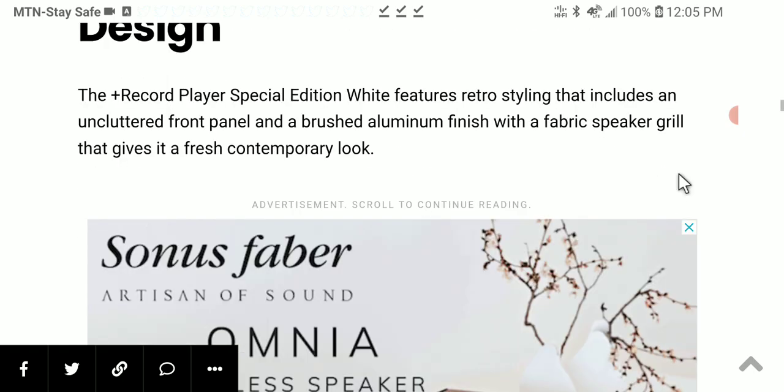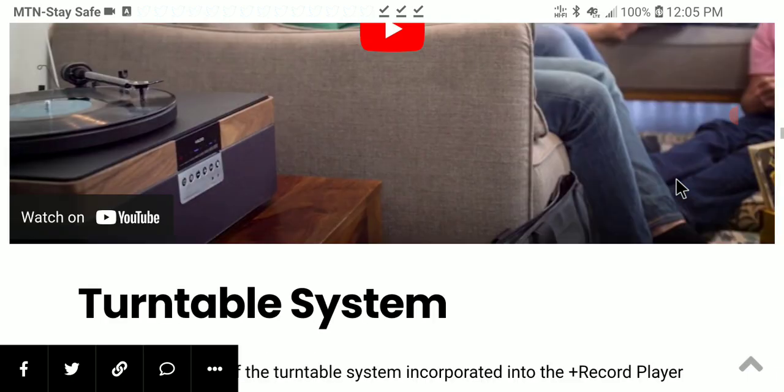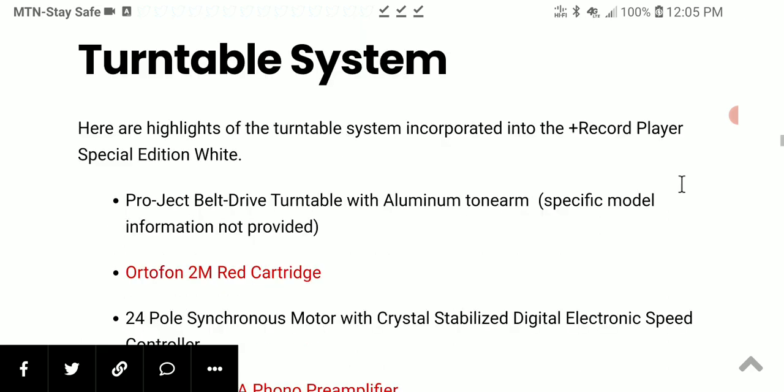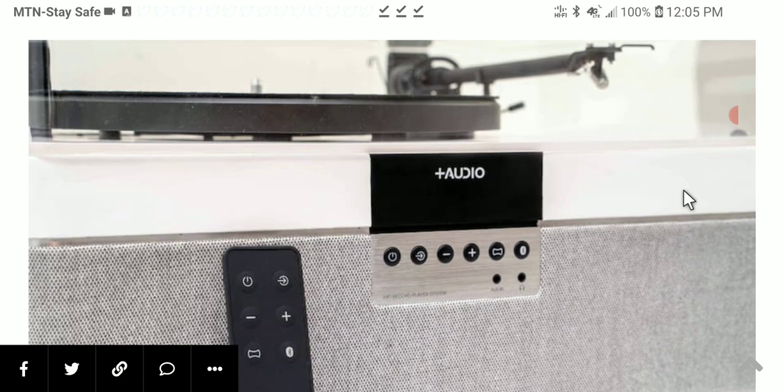It's a really nice device and the design is as good as it gets. There is Chromecast support and a very good front panel that allows you to control the device. You have top-notch Bluetooth support, USB inputs, and aux inputs as well.